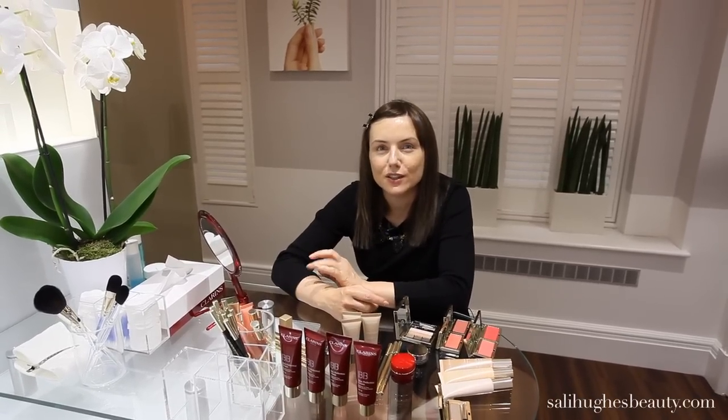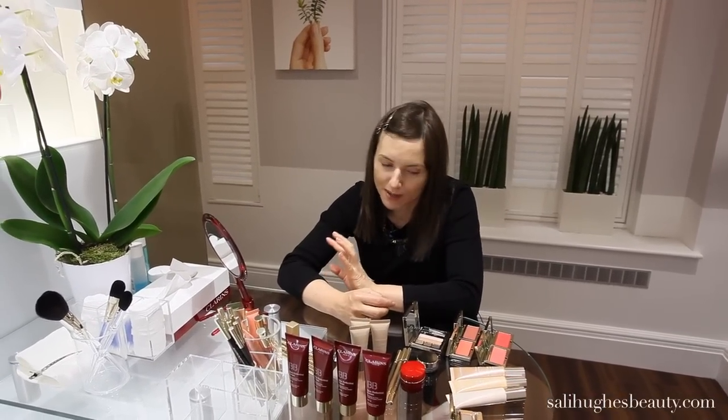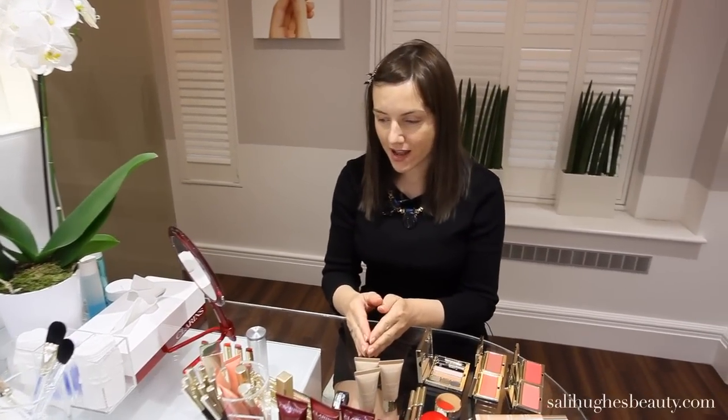Hi and welcome to SallyHughesBeauty.com. I'm here at the Clarins HQ. They've let me in here to muck about with some products, which is obviously my favourite thing to do. I thought we'd separate all the new Clarins makeup products today into three really easy looks.